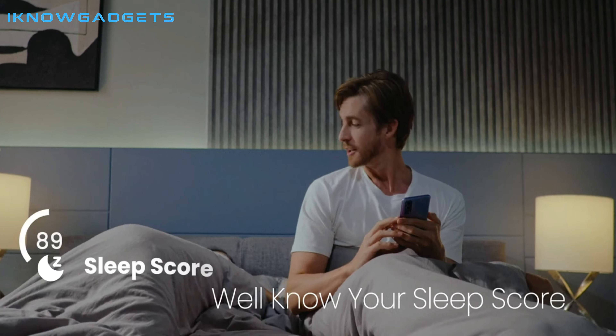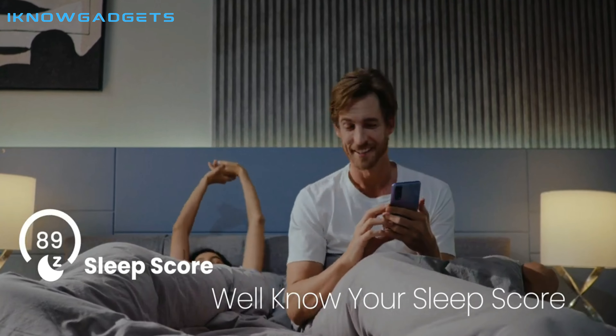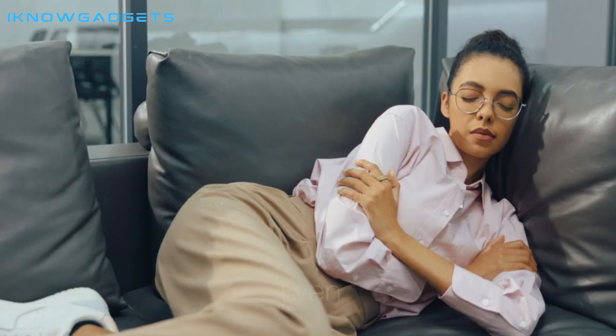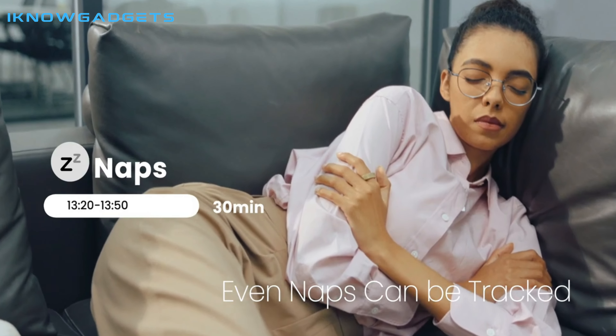The Ringcon Smart Ring delivers accurate data on sleep tracking, blood oxygen levels, and heart rate for a crystal clear picture of your overall health. It's also great for power naps.